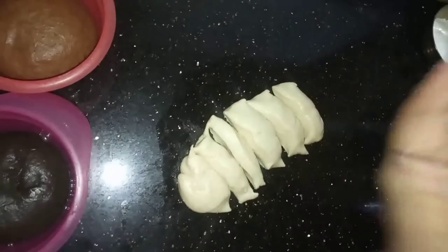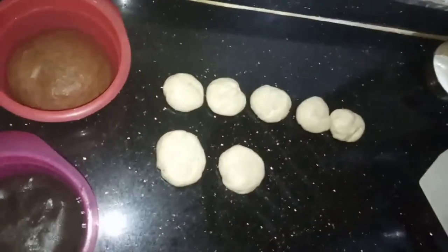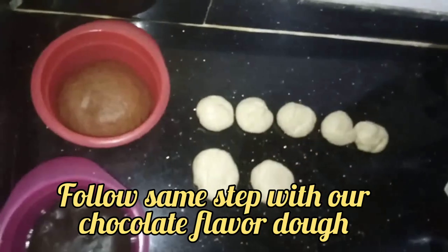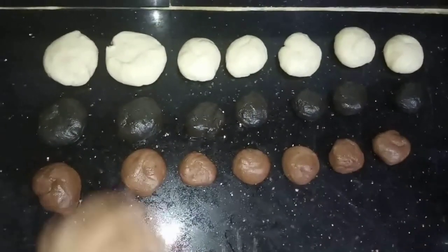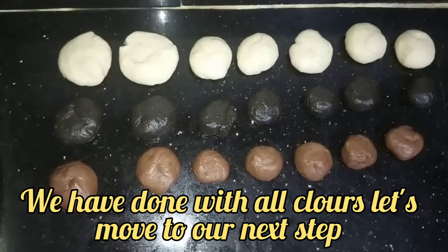Now let's make balls out of each portion. You can see these 5 are all equal and these 2 are bigger than those 5. Now let's do the same with the other color doughs as well. You can see we have made all the balls — these 2 are bigger than the rest. Now let's proceed to the next step.